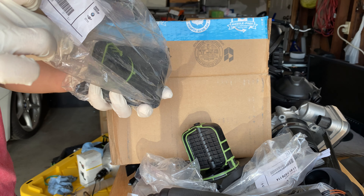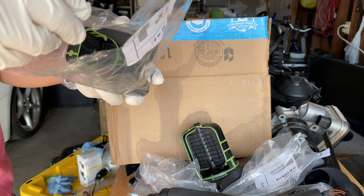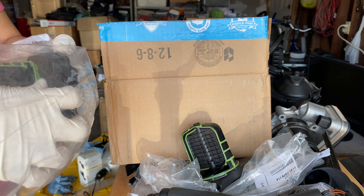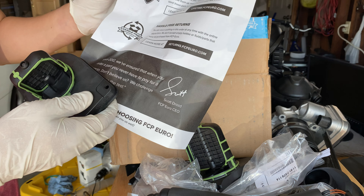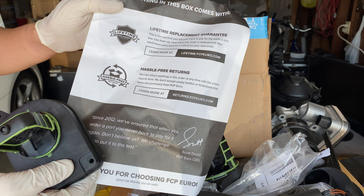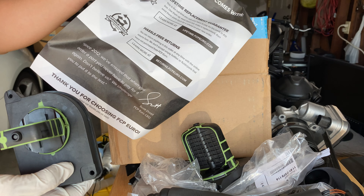FCP Euro gives a lifetime warranty, so if it breaks you can send back the broken one and they'll send you a new one.